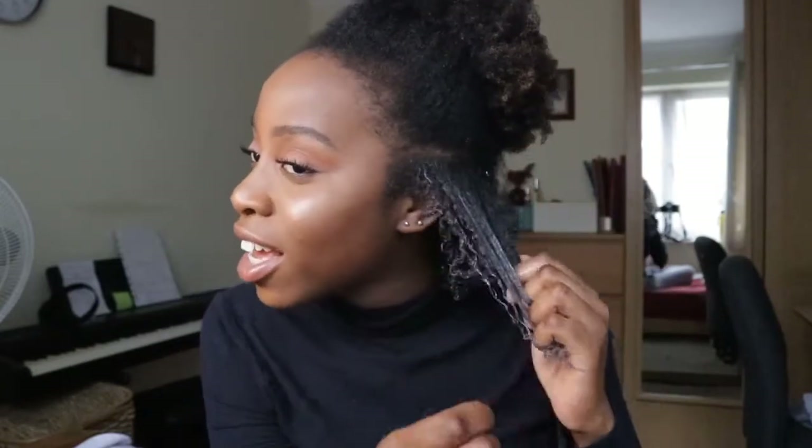My hair's really shrunk, it's a mess, but we're going to do it again. I'm going to go in with my brush gently from the tips upwards, ladies and gents — that's clumping my curls together. Now we're going to go in with 100% argan oil, all the way from Morocco, and seal in the moisture. Can you see that shine?